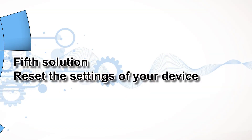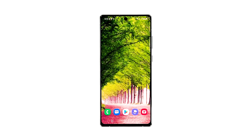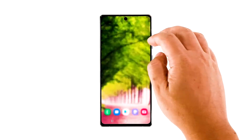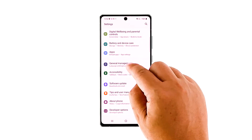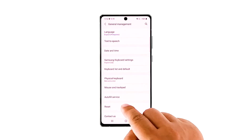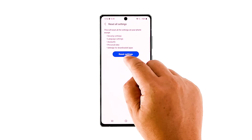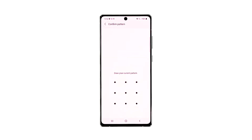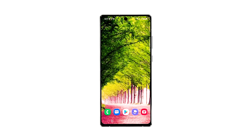Fifth solution: reset the settings of your device. It is also possible that such a problem is due to some settings, so you need to rule out this possibility. You need to reset all the settings on your Samsung Galaxy Note 20 — it's like doing a factory reset only that none of your files and data will be deleted. Swipe down from the top of the screen and tap the gear icon, or tap it from the app drawer. Scroll down to find general management and tap on it. Select reset, then look for reset settings and tap on it. Tap the reset settings button and if prompted, enter your security lock. Tap the reset button to proceed. After doing this procedure, immediately check if the issue is fixed. If not, try the next solution.